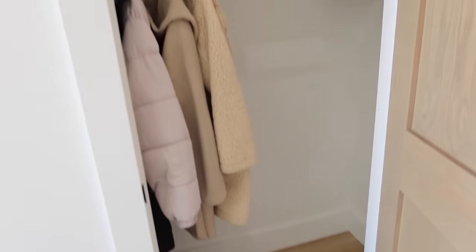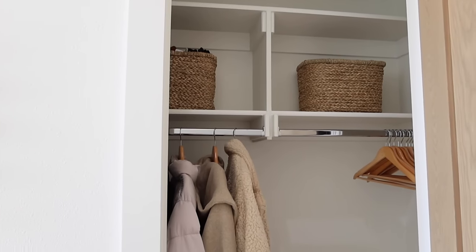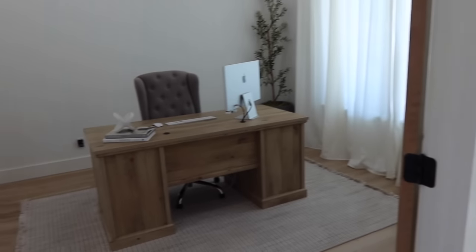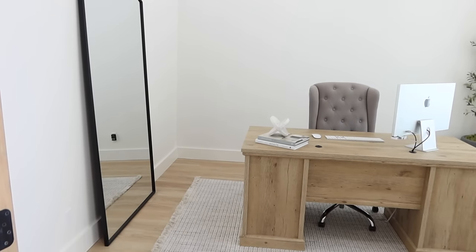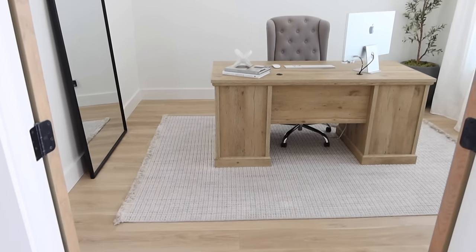If you guys want to see how I stay organized, my last home tour video was an organizational home tour, so definitely go back and watch that — you can see how everything is done, inside cabinets, inside drawers, all of that, even in my kitchen. But now we're going to turn and go into my office.